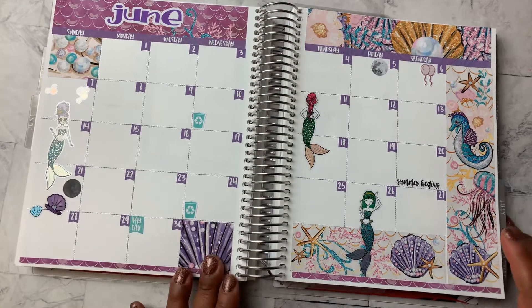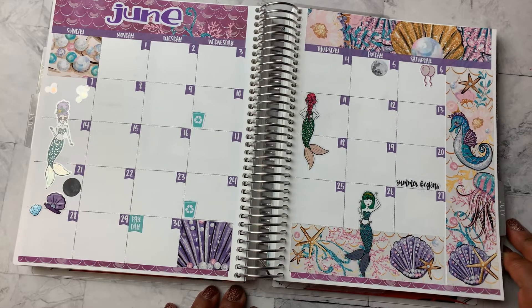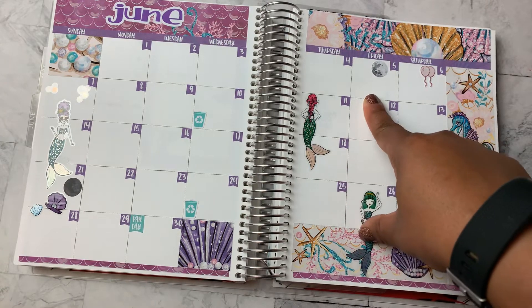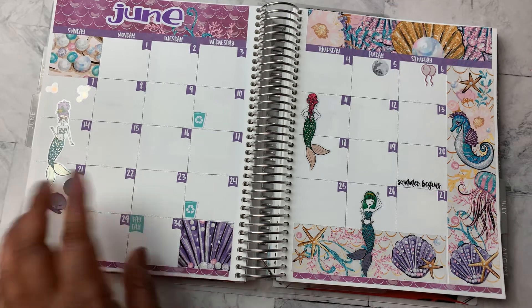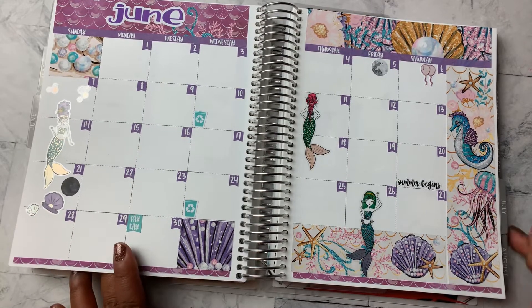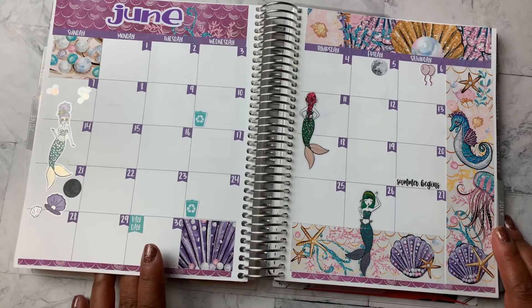This is my month at a glance. Of course, life is canceled, so there's not much to plan. Looking forward to the first day of summer — I've already participated in National Donut Day. Trying to get the freebies as best I can for my birthday month, which is hampered a little bit due to a lot of things being closed. But making the best of it. So there's not a lot to plan, but I still like to have a beautiful spread to look at.